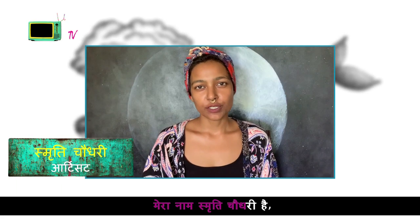Hi, my name is Smitty Chaudhary. I am an artist and a graphic writer. Today I am going to make an art with you.